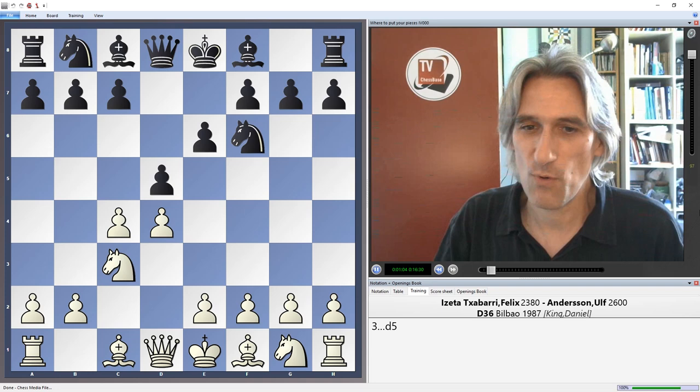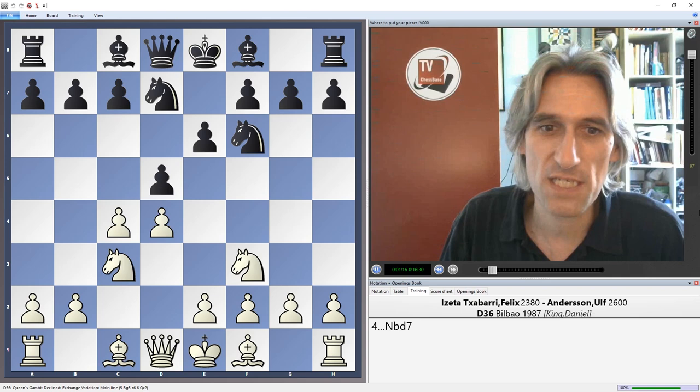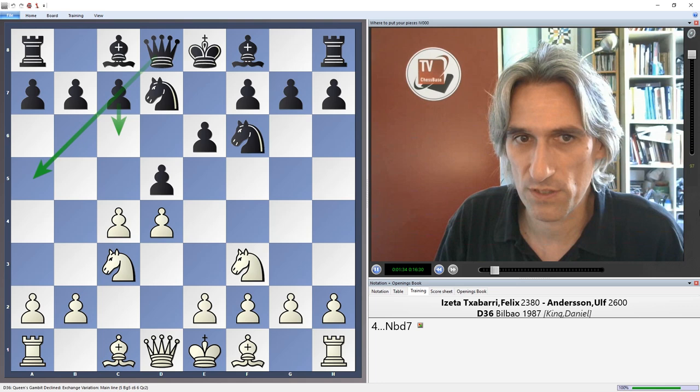It's a Queen's Gambit Declined — I'm always pleased to see that on the board, of course, one of my favourite openings with black. Andersson plays knight d7, which is a kind of waiting move. You're waiting to see where the bishop develops. If it goes to f4 then there's a chance, after an exchange on c4, to play bishop d6 and exchange the bishop off straight away. You also leave yourself the option of possibly playing the Cambridge Springs with queen a5 against bishop g5.